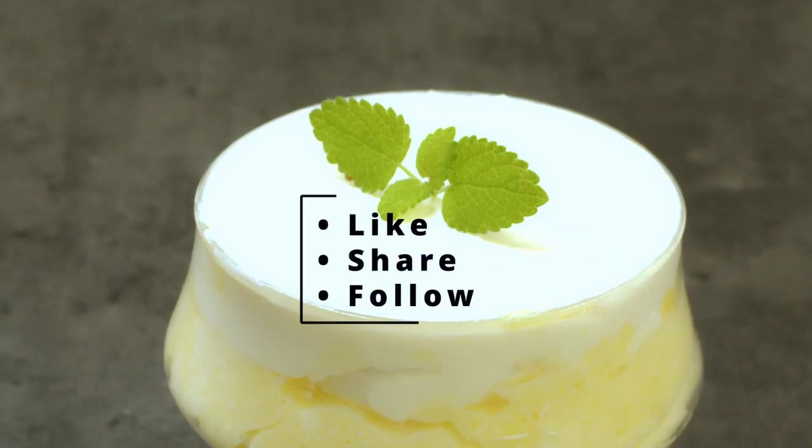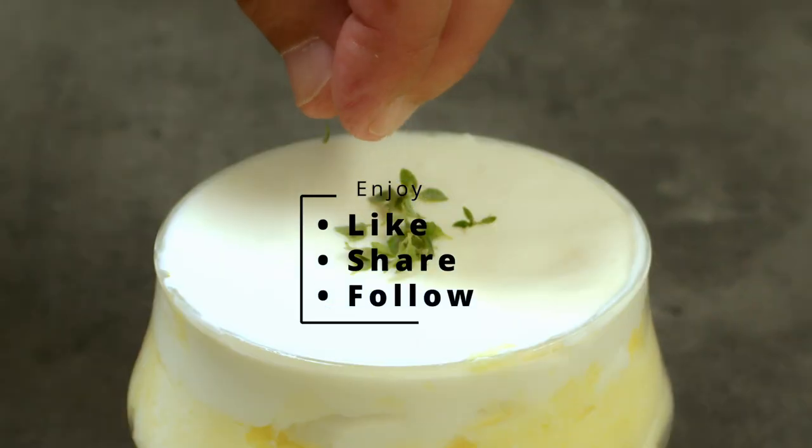Use some lemon thyme, lemon balm or candied orange peels to garnish. Enjoy!